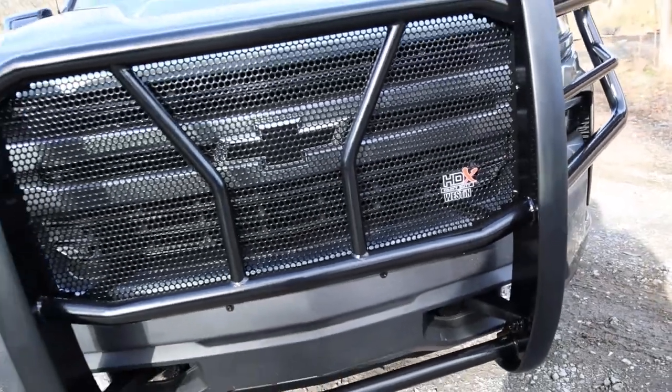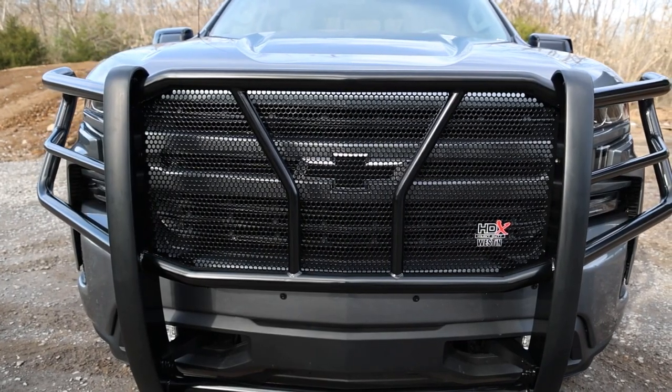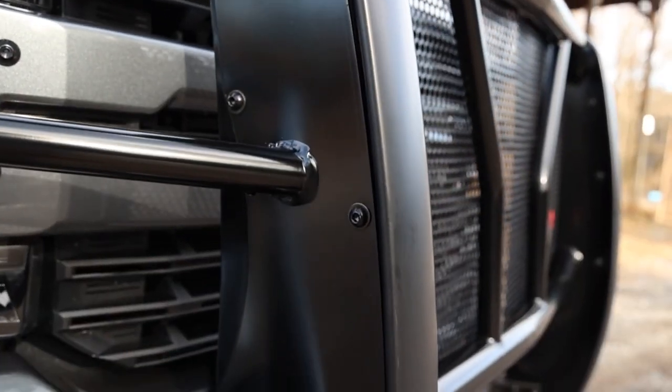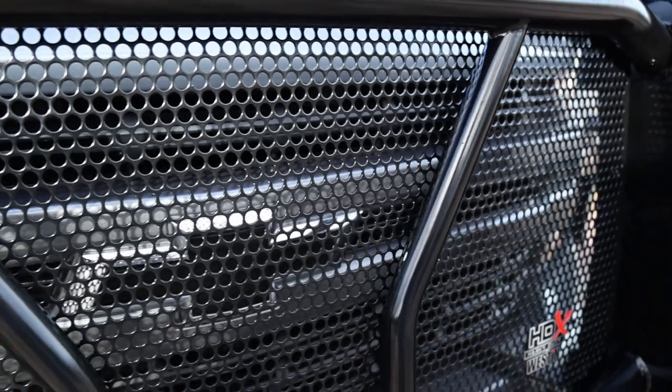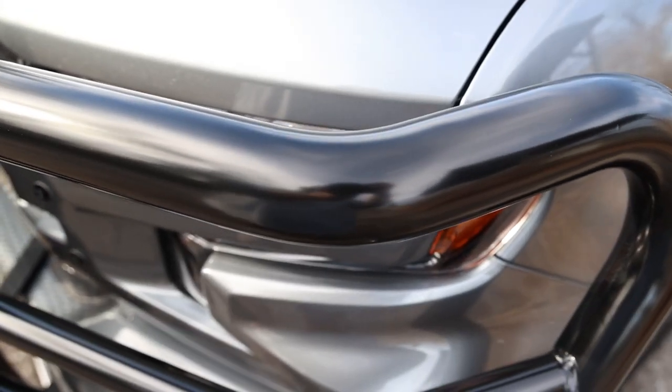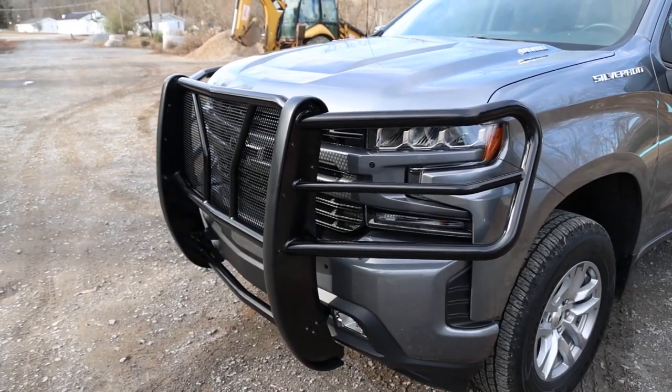Starting with the heavy duty frame mount system with full punch plate grill for superior front end protection, each design was engineered to pack a punch with reinforcements and gusseting to create superior strength and eliminate any unwanted vibrations. Then add the wraparound wings made with 2 inch high strength tubing and you get complete protection.